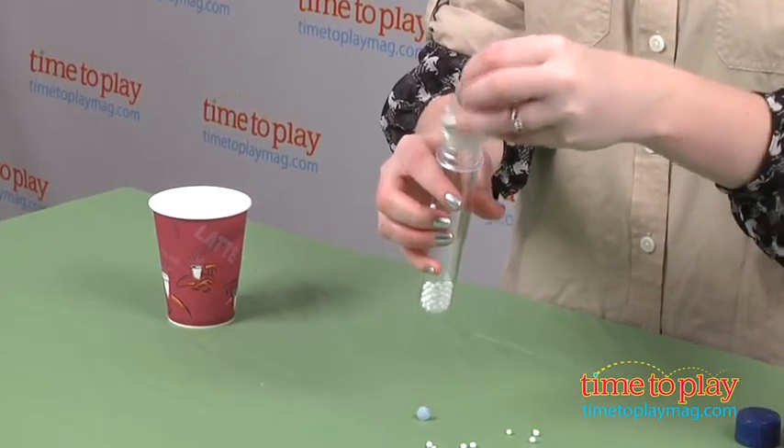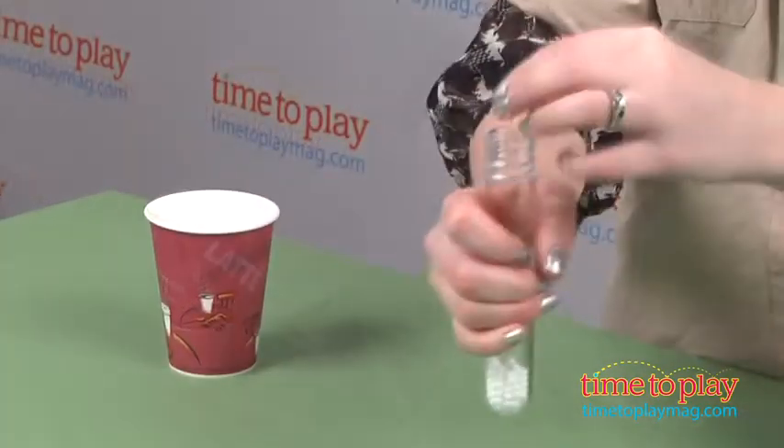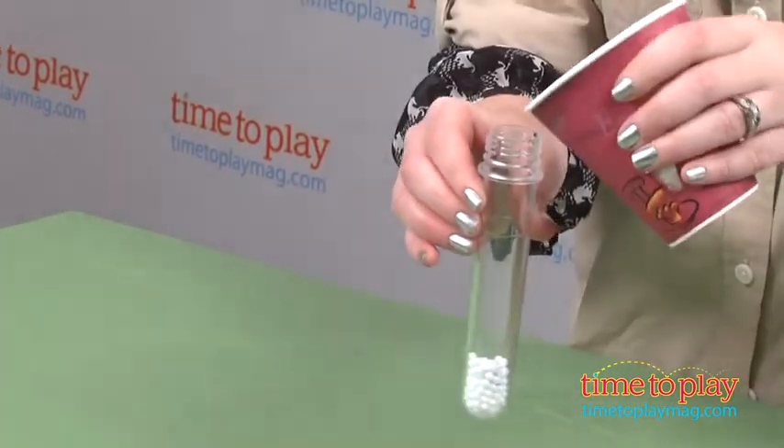Kids will discover water-fearing beads, create a bubbling volcano, and change the color of water.